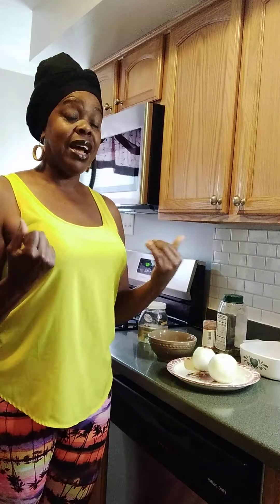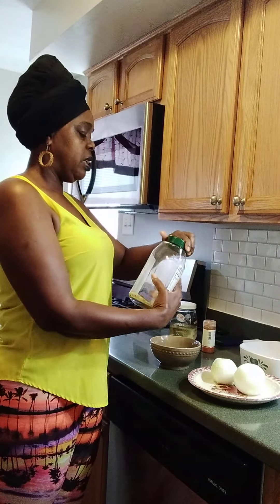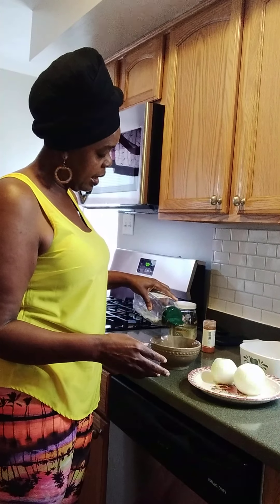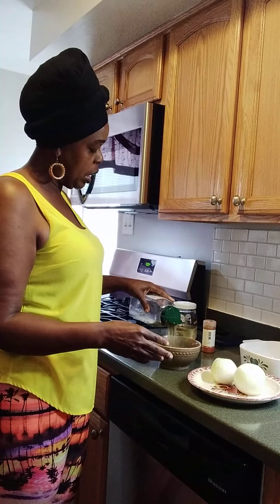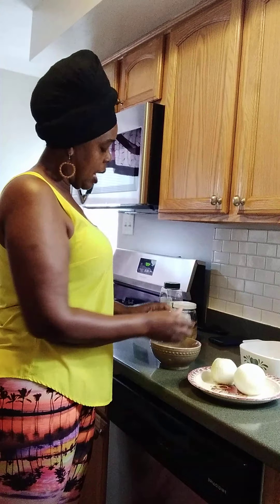I'm gonna show you how I do my onion. I'm gonna use two onions — you can use one if you want, but I'm doing two for myself. I put some coconut oil in my bowl, and a little bit of my complete seasoning inside here. I need my onion to have some flavor and taste.